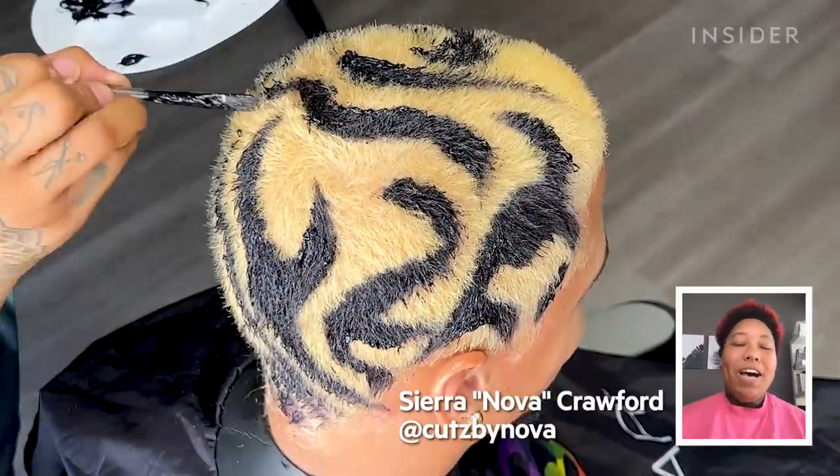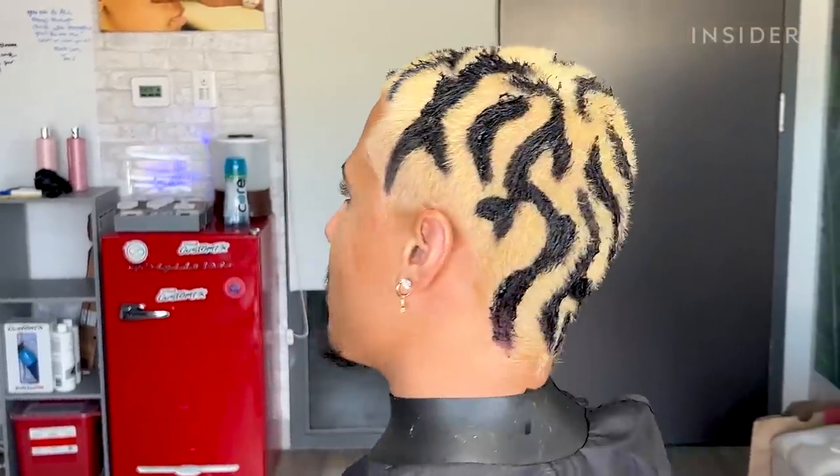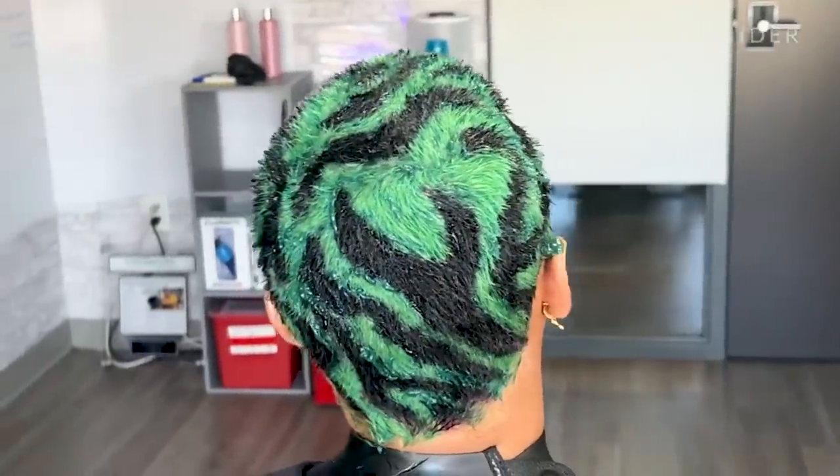What's Shakin' Bacon? My name is Nova. I have been in the barber industry for five years and today I am doing a hair art color design on my client Romeo.